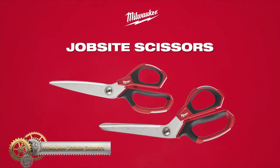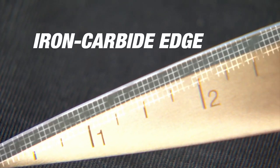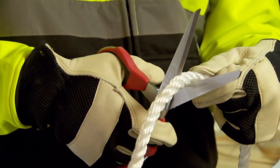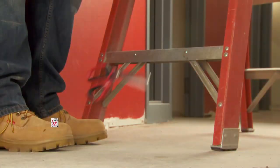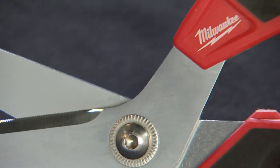The Milwaukee job site scissors are the ultimate solution for cutting needs on the job site. They feature iron carbide cutting-edge technology for maximum durability and a longer lifetime. Chrome-plated blades offer maximum rust protection, while the all-metal construction protects against drops and handle breakage. Bolt lock technology ensures precise cutting, and large handle loops accommodate gloves.